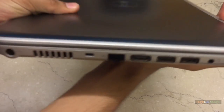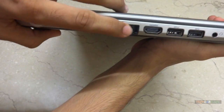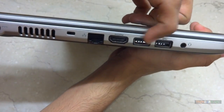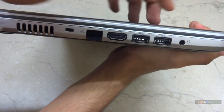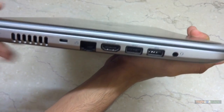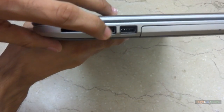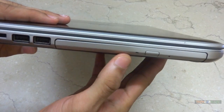On the left-hand side we have a power port, exhaust vents, a Gigabit Ethernet port, an HDMI out port, 2 USB 3.0 and 2.0 compatible ports which are evenly spaced, and a 3.5 mm headphone jack. On the right-hand side we have an SD card slot, 2 USB 3.0 and 2.0 compatible ports, and an optical drive.